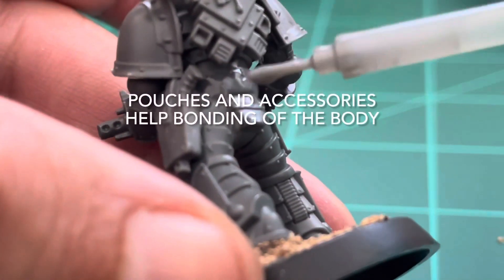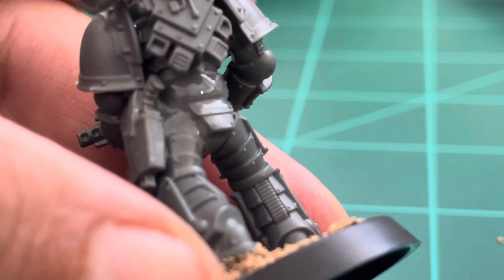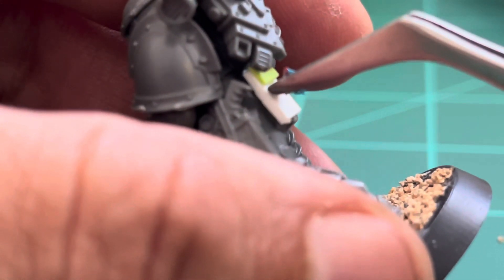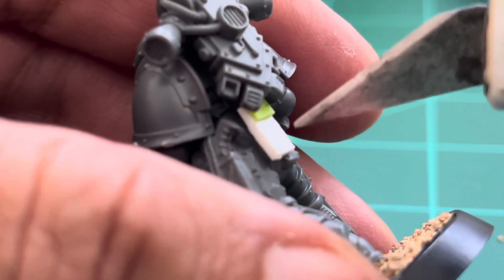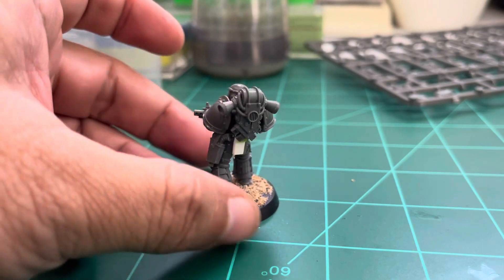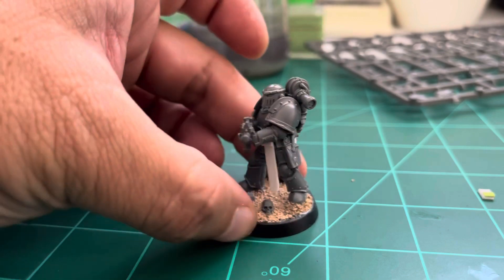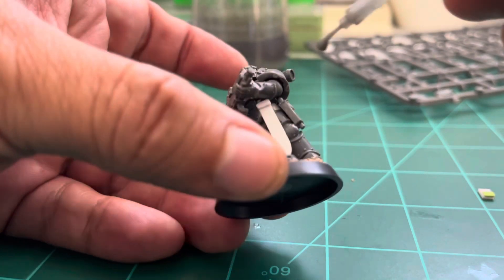Now I'm putting some cement on top of the waist — that middle part we added last time — and this is where the pouches are gonna go. I have custom-made pouches, and I'll make a tutorial on how to make these accessories. What I like about making my own pouches is I can fit them where I want. Sometimes the kit pouches don't allow that. I mix kit pouches and ones I make myself — if you see my other videos you'll see both types.